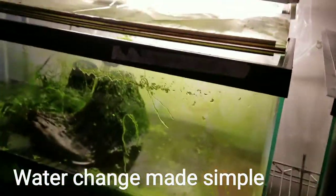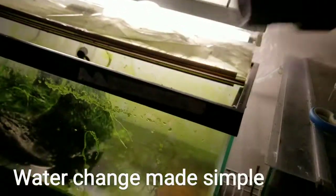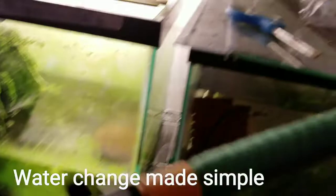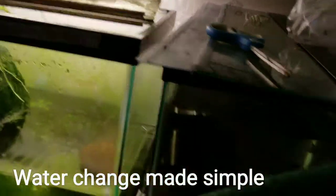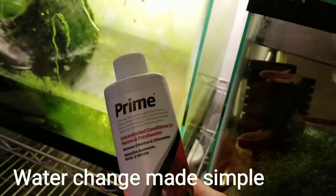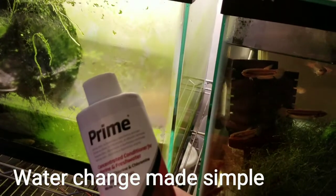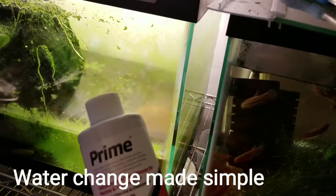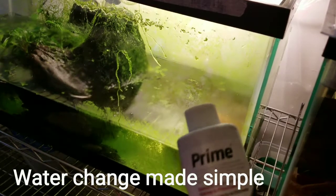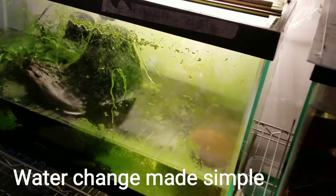I have the hose here — this is straight tap water that I put into the tank. I add a little bit of Prime, more than what's recommended, because it's coming straight from the tap, just to make sure it treats the water as soon as possible.